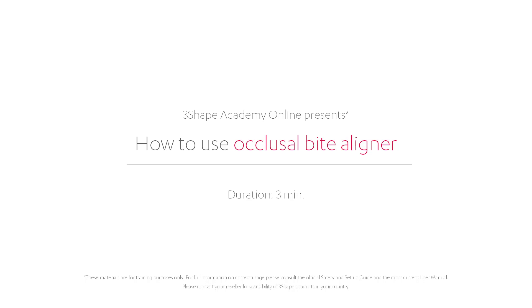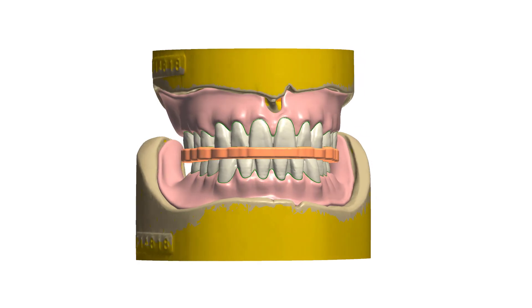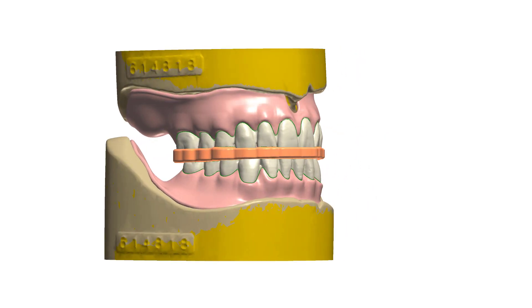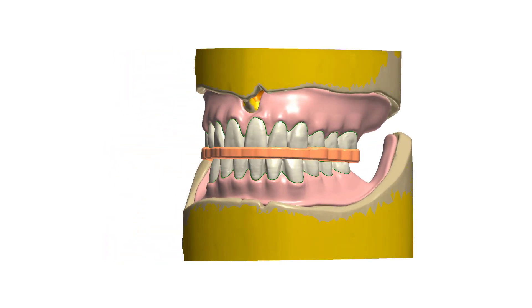In this video we will show you how to use an occlusal biter liner. The occlusal biter liner lets you preserve a patient's occlusion during the delivery of interim prosthesis. This will be an extra step while designing the full denture restorations.